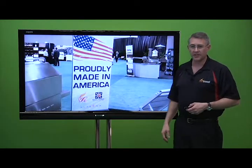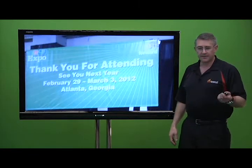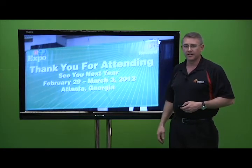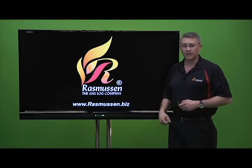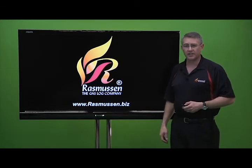Of course, they are made in the United States as all our products are. Next year we'll be in Atlanta at the HPBA show — we look forward to seeing you there. This is Rhett Rasmussen with Rasmussen Gas Logs and Grills. If you have any questions about anything we've shown you in this video, please don't hesitate to contact us.